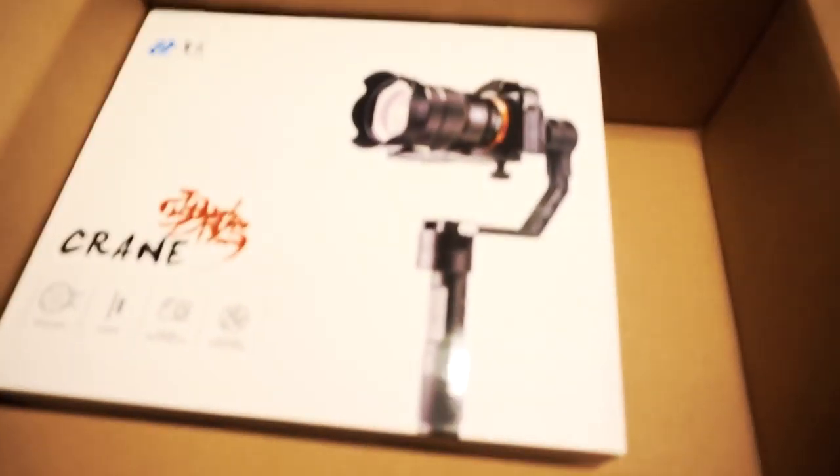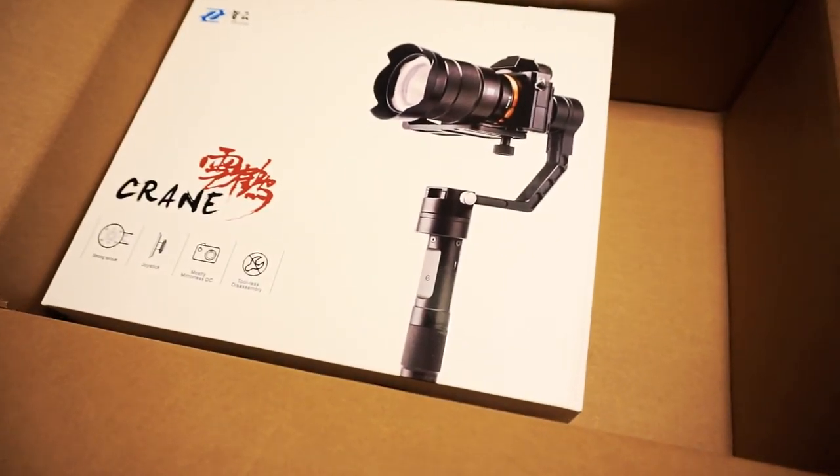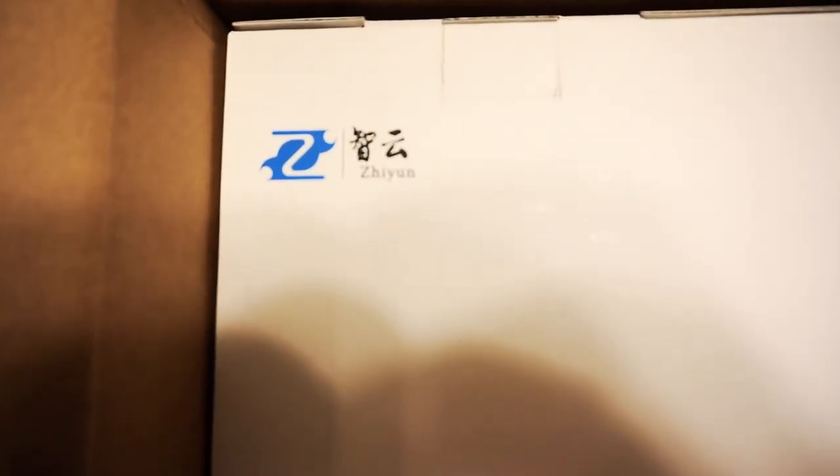What's up people, look what just came in the mail — it's the Zhiyun Crane, it's like a handheld stabilizer. It's basically like the Ronin that I have, like a camera stabilizer, but it's a handheld one.